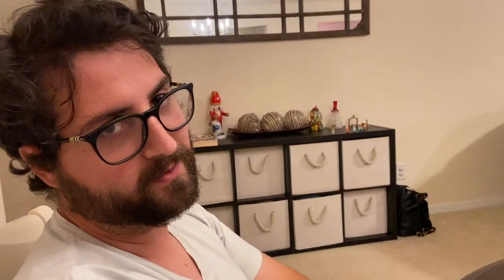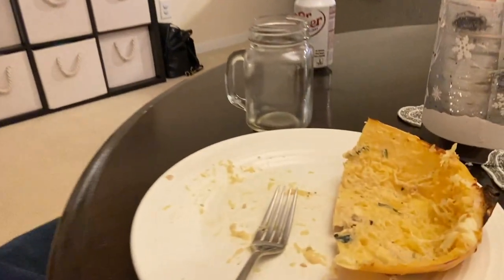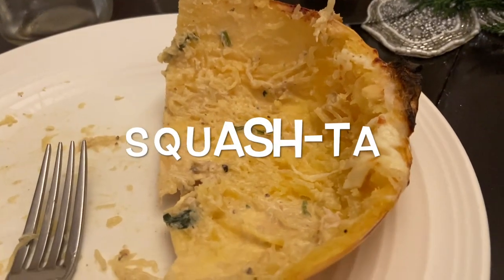It was terrible — clearly. Guys, I got Josh to eat squash-ta.